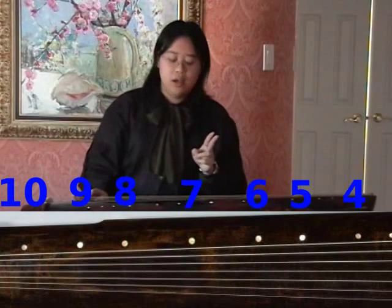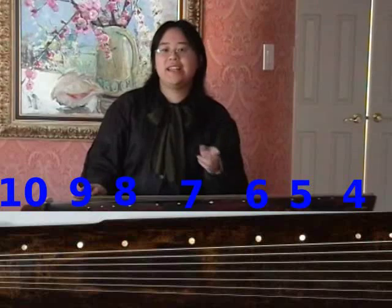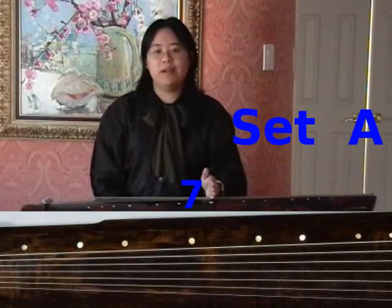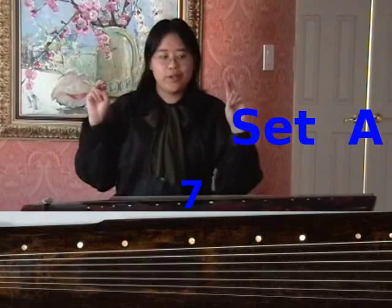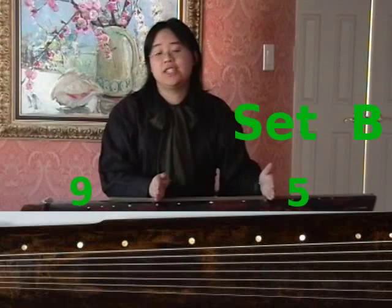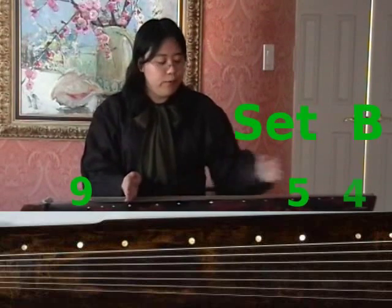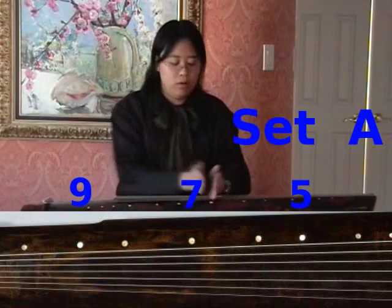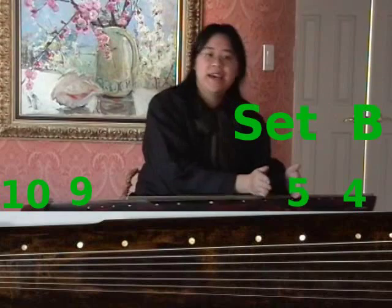We tune it by two sets of harmonics — I'll call one set A and the other set B. Set A involves the seventh position, which is right in the middle of the instrument, along with the thirds of the instrument, which is either position 5 or position 9. Set B involves either position 5 or 9, with position 4 or position 10, which are the quarter lengths of the instrument. So you have 5 and 7, or 7 to 9 as set A, and you have 4 and 5, or 9 and 10 as set B.